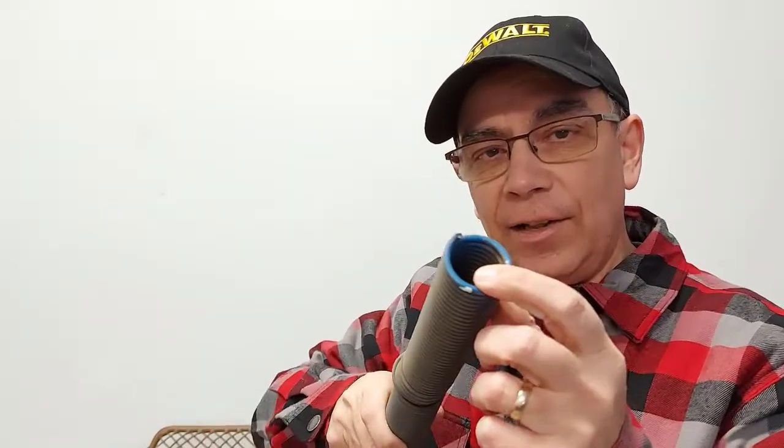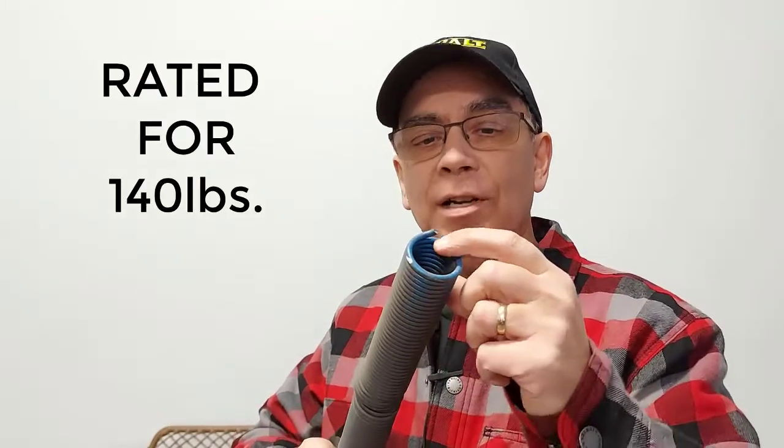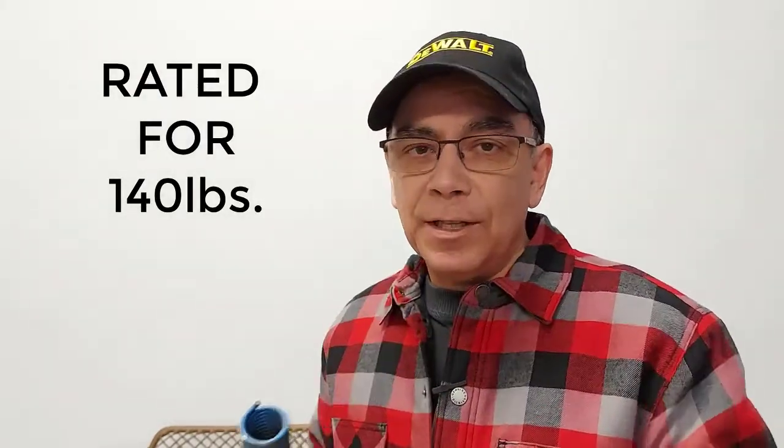I'm going to show you how to choose the right tension of spring for your garage door. At this end of the spring, I see that it's painted blue, so that tells me the springs for my doors will be painted blue at the end. But who knows — maybe whoever previously put these springs in could have put the wrong springs in, so I'm going to show you what you can do.